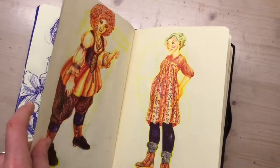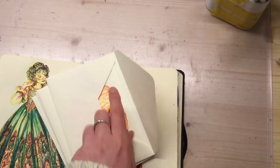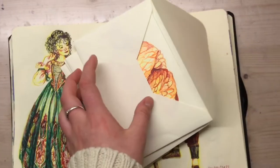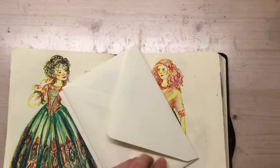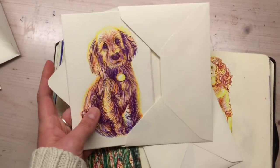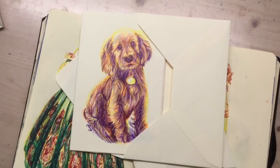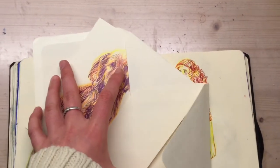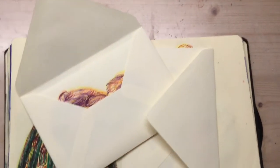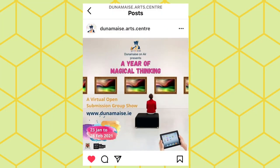So these artworks are all on Redbubble now. Actually, someone bought the Cocker Spaniel one — four greeting cards of it. I only made like 50 cents out of it, but still, that was pretty cool. The more sales I get, the more I probably get promoted on Redbubble — I think that's how it works — and you know, it accumulates.